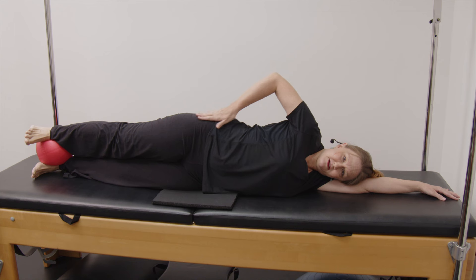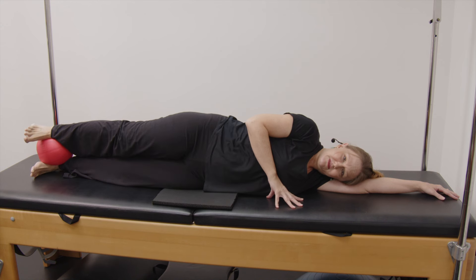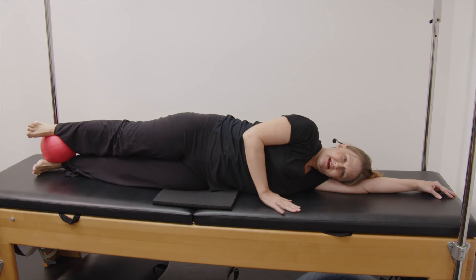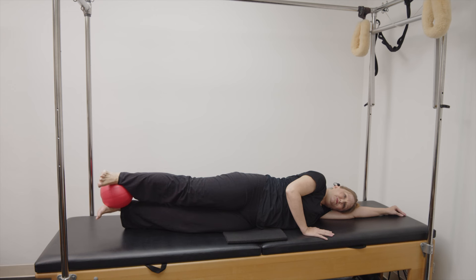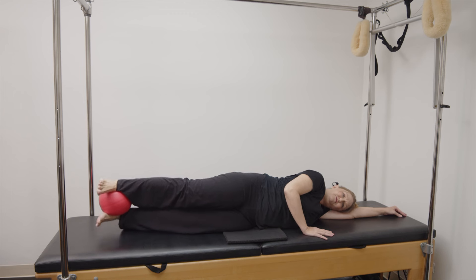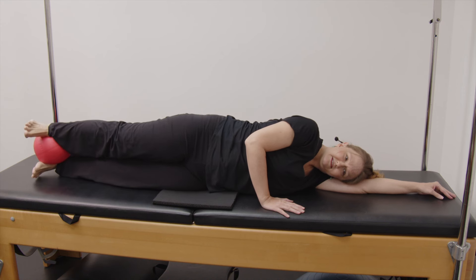Try not to let the pelvis go to the ceiling; we want the pelvis straight forward. Start with your waist on the underneath side lifted. Big inhale and exhale — waist goes down and you're going to pick both legs up. Then inhale, waist goes up as both feet go down. Two, waist down, both legs go up. Three, try not to drop your ball. Four. One more. Five.